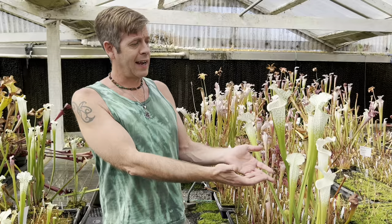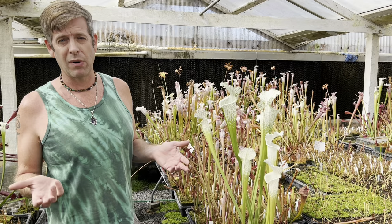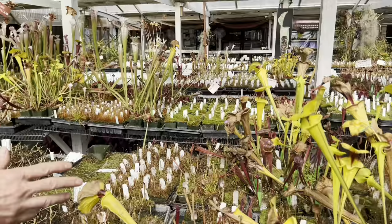Within that native range it gets really, really cold, so American pitcher plants are temperate plants and that means they go dormant in the wintertime. It's mid-September here, and you can see the leukophyllas — the white trumpet plants — are really shining and looking amazing. That's because near the end of dormancy they time their best pitchers with the harvest moon, which is the brightest full moon of the year.